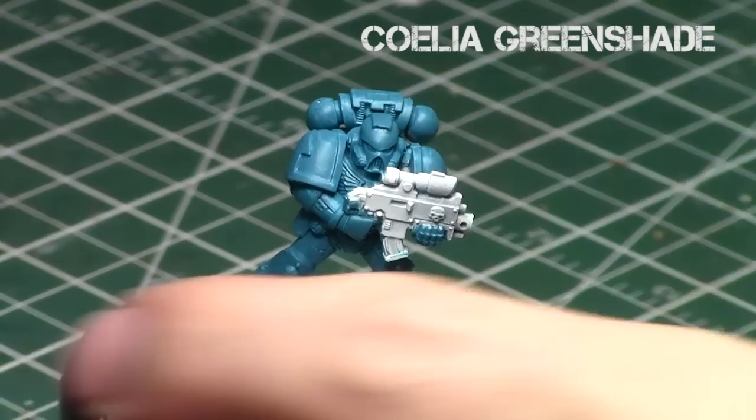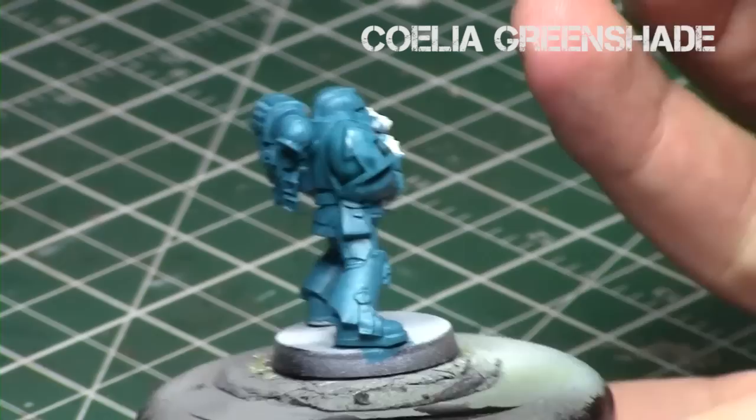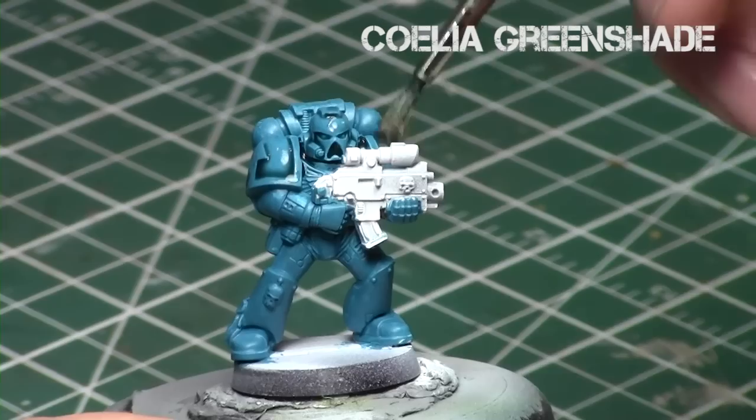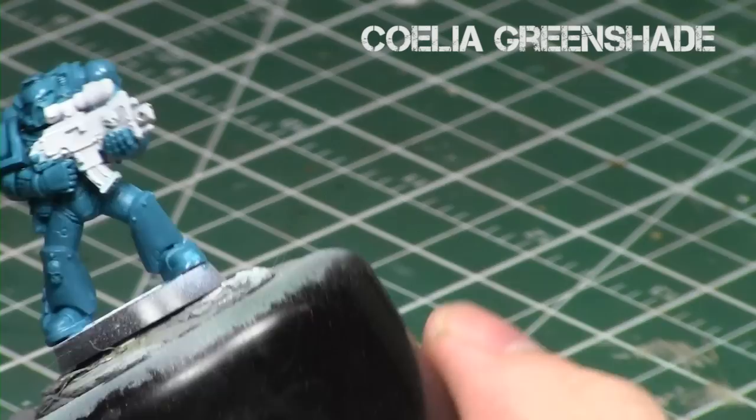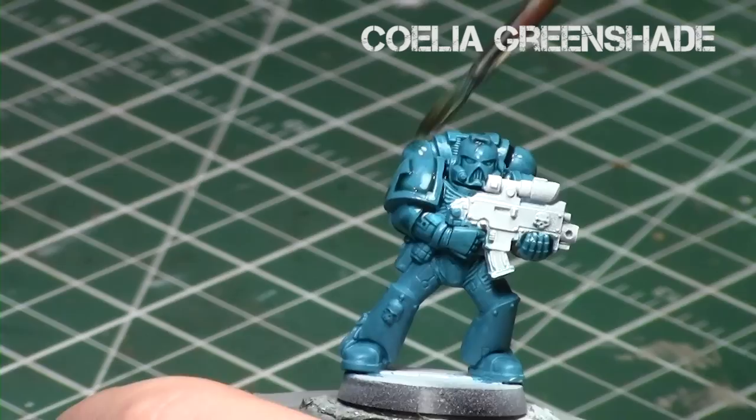Now we're going to do the Celia Green Shade, and this is the first big step difference from the previous video: I'm going to water it down and apply a one-to-one mix of Celia Green Shade and water to the miniature. I thinned it so it's half the consistency. It's a very dark shade, and if you apply it straight out of the bottle, you get the effect from the previous video — really deep, heavy shading. But when you water it down slightly, I just used water.